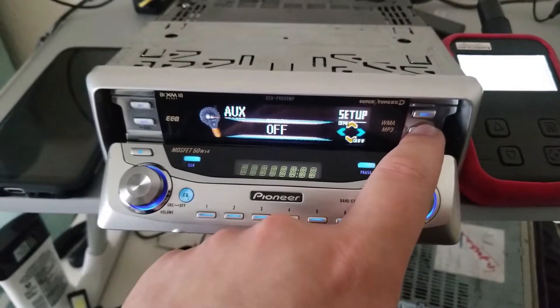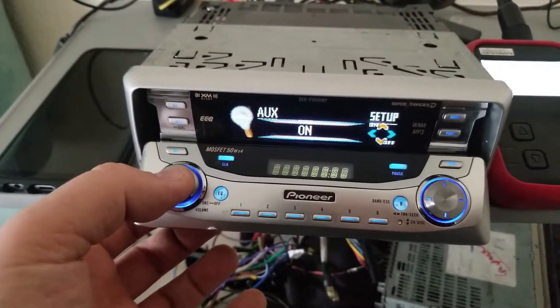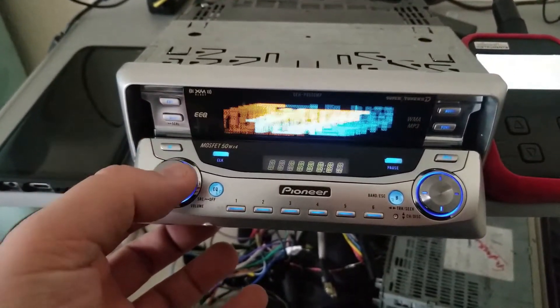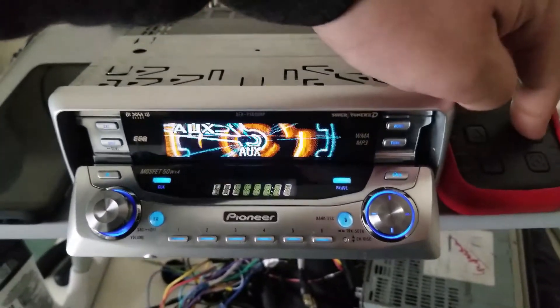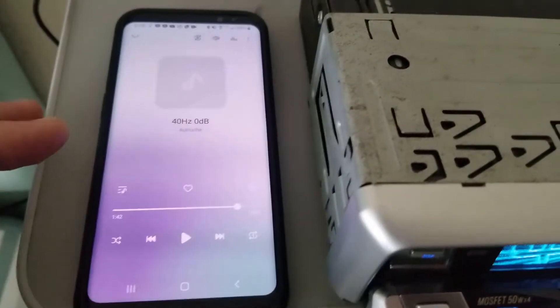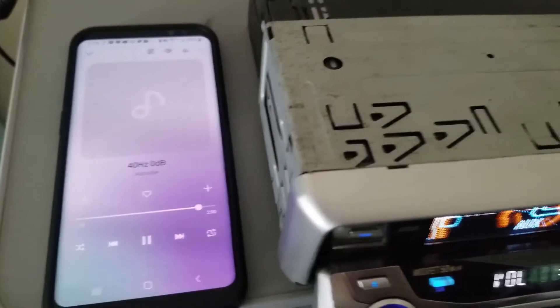I need to get to the AUX input and turn that on, then hit the source button and go to the AUX source. Then I'll go to my phone and push play on the 40 hertz track.